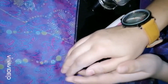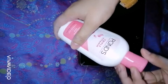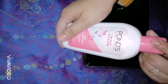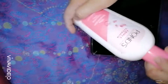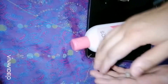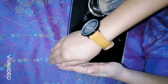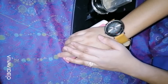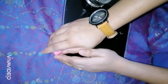So guys, today we are going to go. As you all know, winter is coming. It has a pleasant fragrance and creamy texture, and it runs smoothly on your skin.